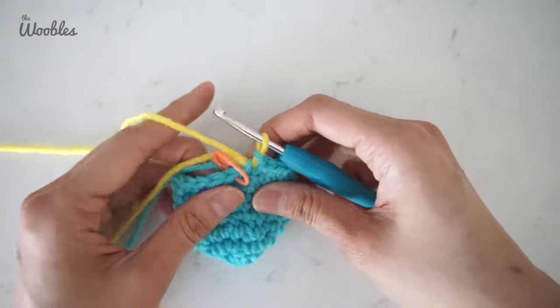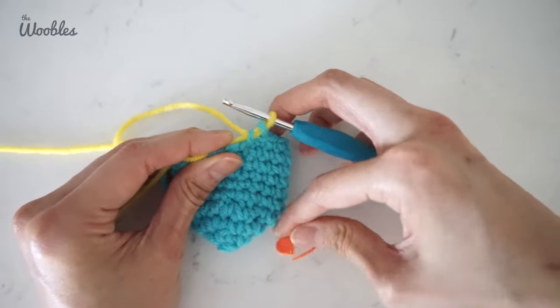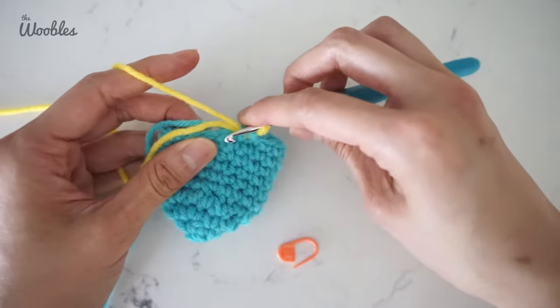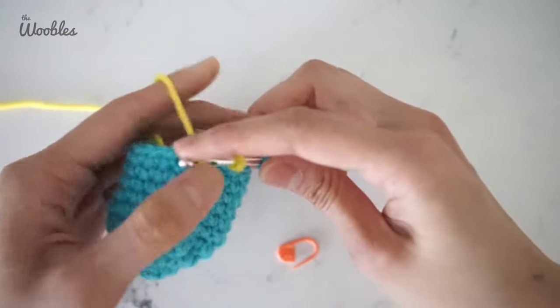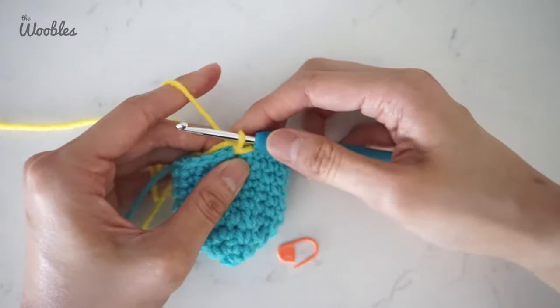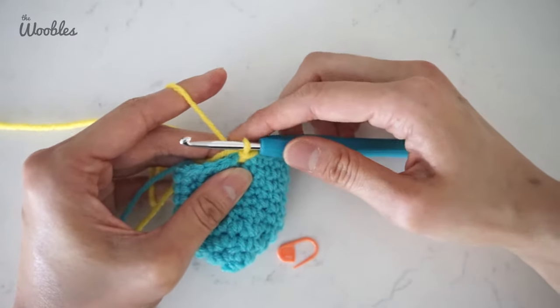Now get back into position. Take the stitch marker out and we're going to do a slip stitch instead of a single crochet stitch for the very first stitch, but you'll treat it as though it is the first single crochet stitch in this round. Yarn over and pull it through both loops. By doing this instead of a single crochet stitch, the transition between colors will be a little bit smoother.